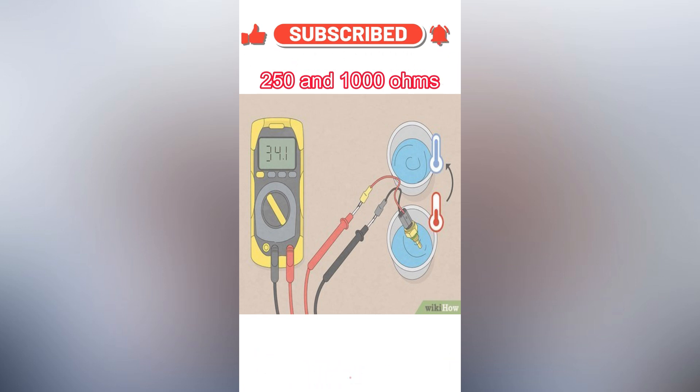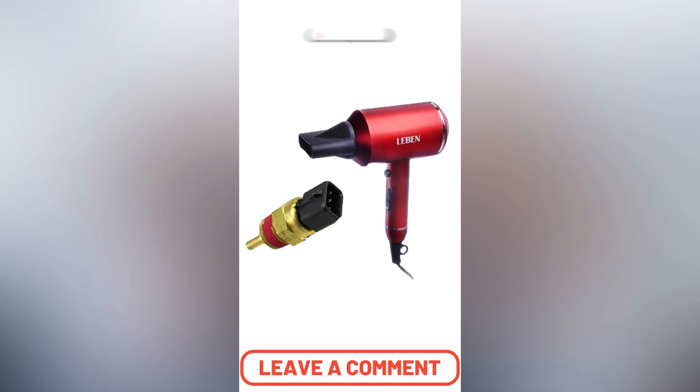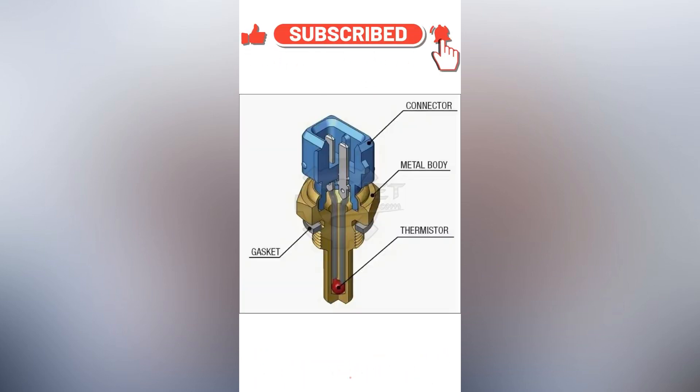You can also warm up the temperature sensor with a hairdryer and check it that way. Don't ignore the warning signs — buy a new one and replace it. It's cheap.